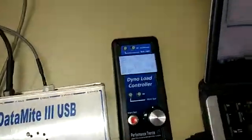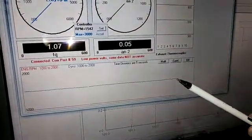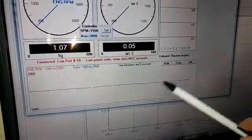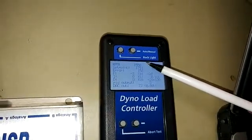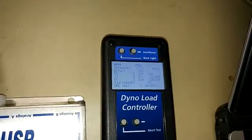Here we have our datamite screen with our trace recorder. You can see dyno RPM being held fairly constant at about 1500 RPM. Going back over here, you can see 1550 RPM — that's the actual RPM. Right now we have our set point at 1700, a little bit different.